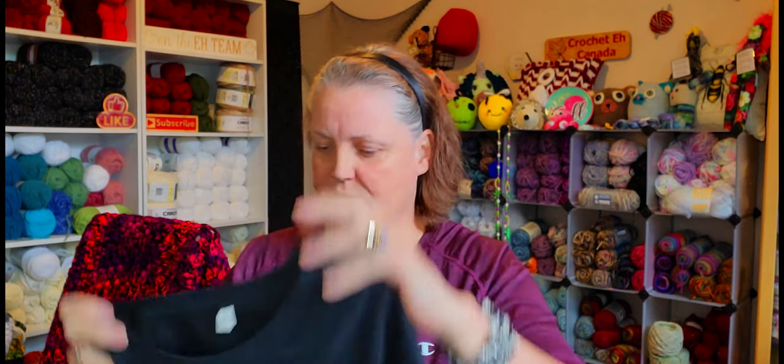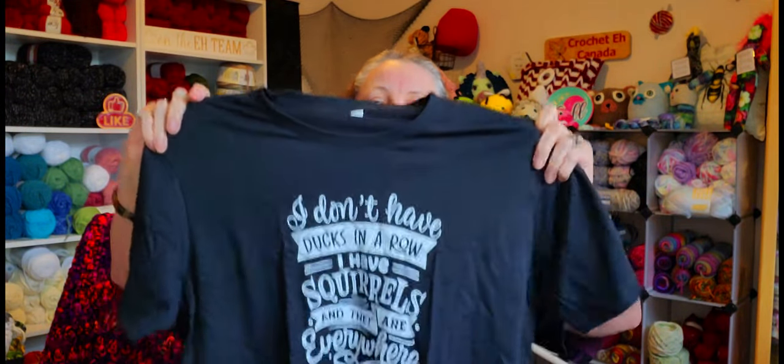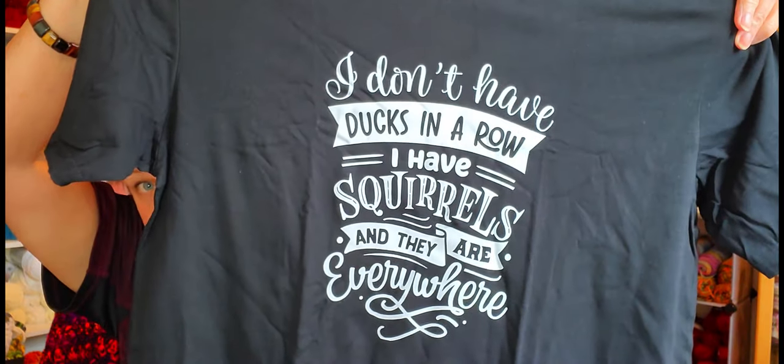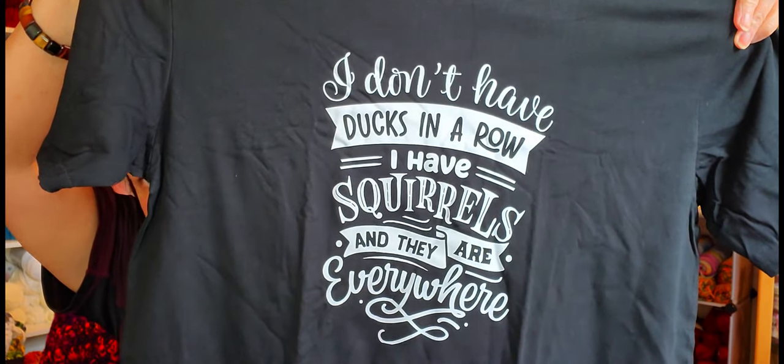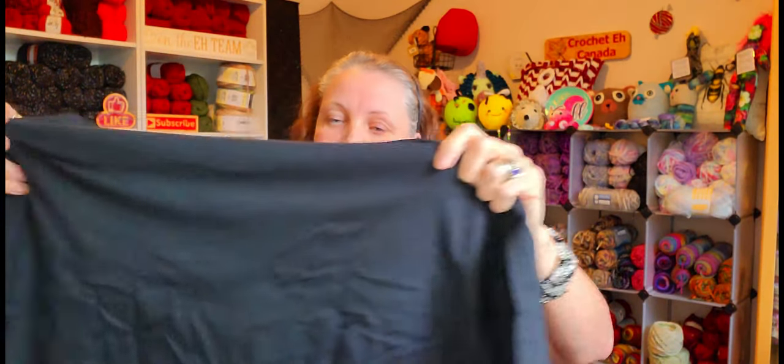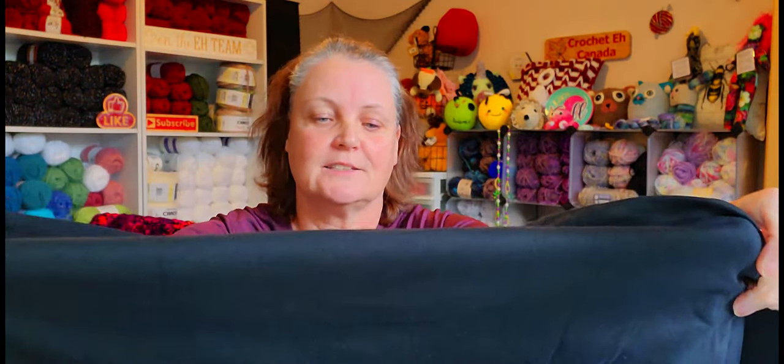Okay, here's the first shirt. Let me make sure I'm not running over my dog. I'm not going to be able to read this — can you read that? Bailey, really! It says, 'I don't have ducks in a row, I have squirrels and they're everywhere.'